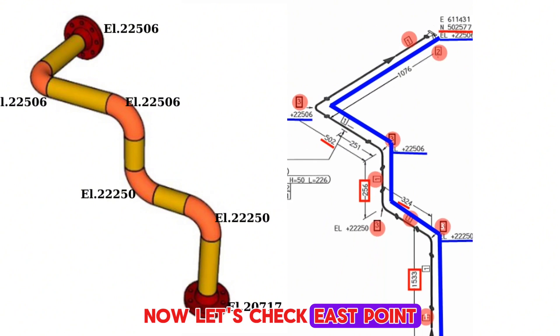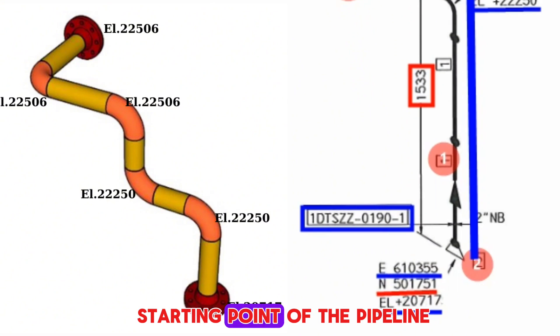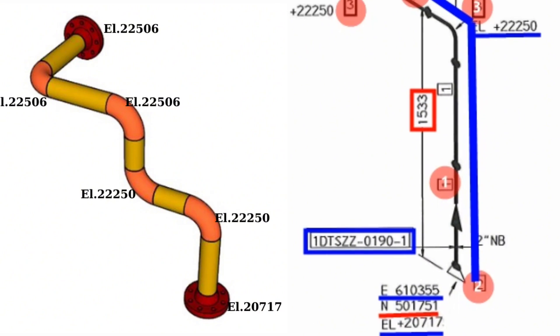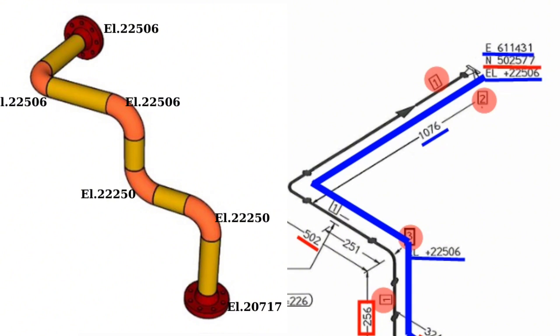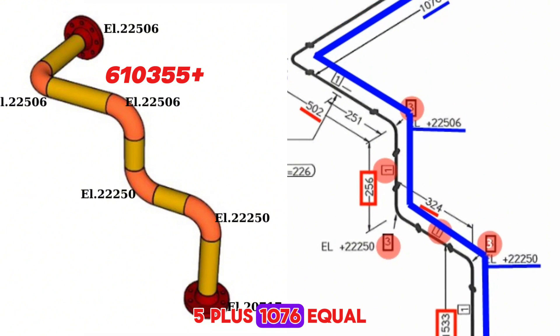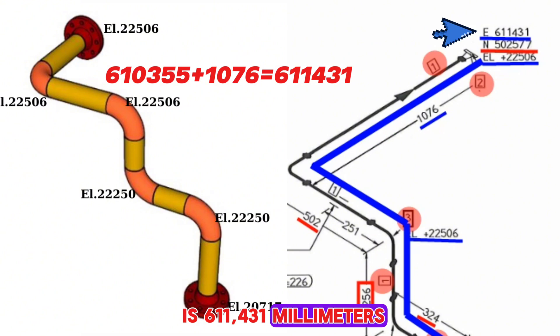Now let's check the east coordinate shown in the piping isometric drawing. The east coordinate of the starting point is 610,355 millimeters. The pipeline traveled 1,076 millimeters towards the east. So the east coordinate of the last point is 610,355 plus 1,076, which equals 611,431 millimeters.